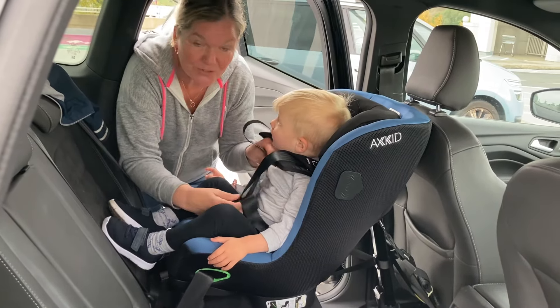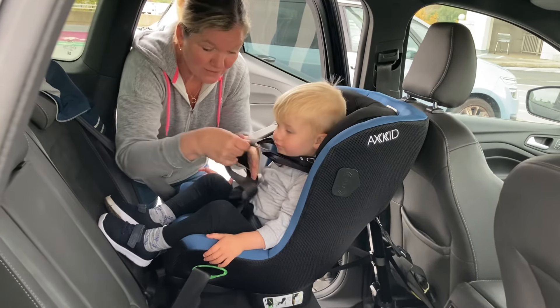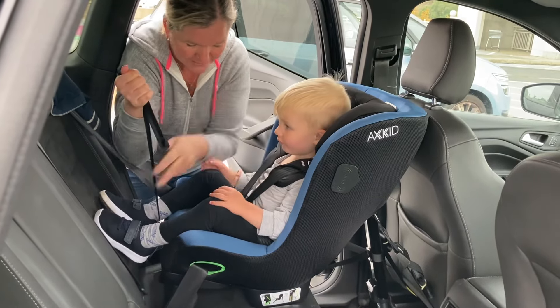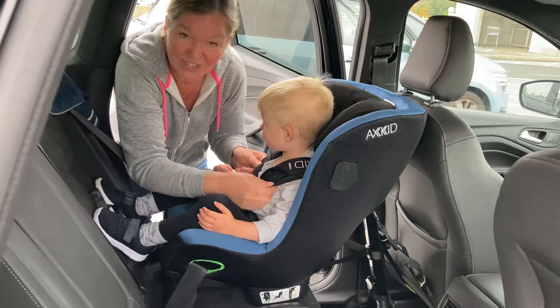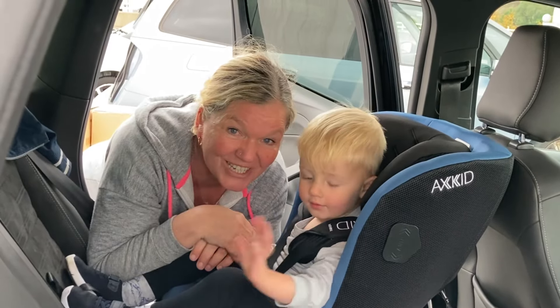Pull up the straps through the buckle to make them nice and tight. Make sure the shoulder pads are touching the side of the neck so that the straps are nice and straight. Hold them up, pull the strap tight, then pull the chest pads down — and there you go. Smile for mommy!